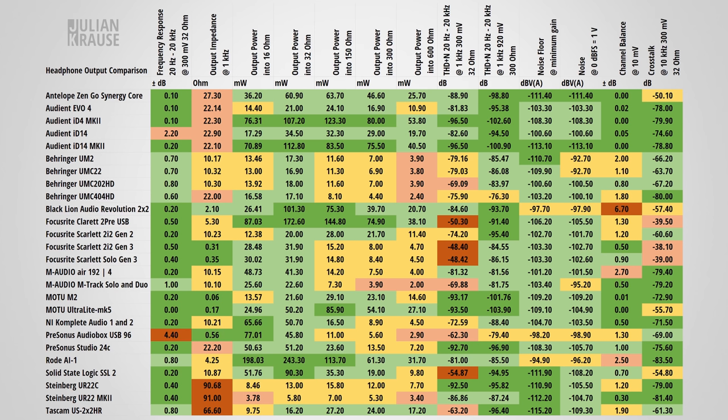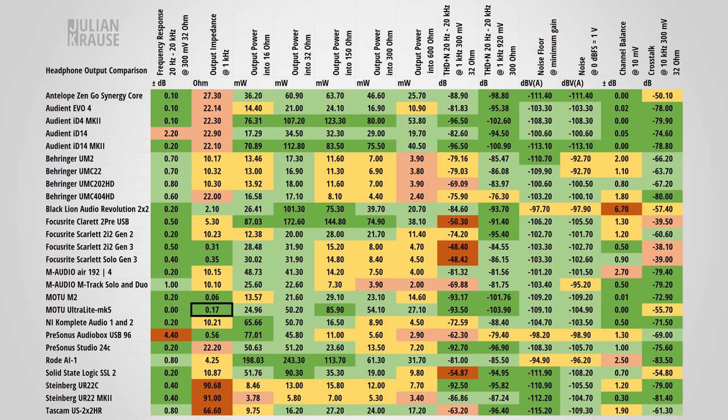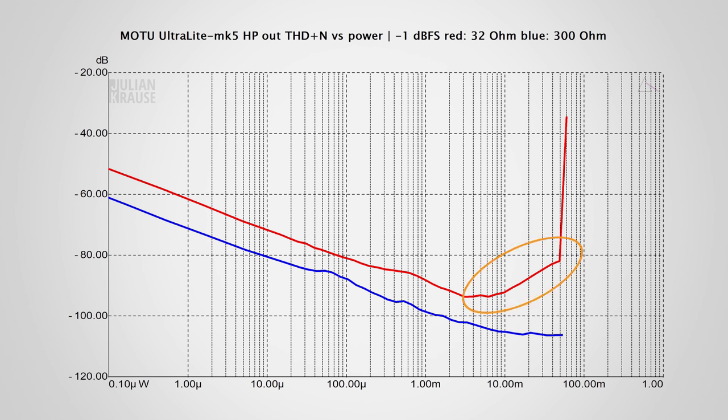After seeing such good line level output performance, the big question is how good is the headphone output? The frequency response is once again very flat in the audible range, extending well above and below it. The output impedance is very low, keeping frequency response variations to a minimum regardless of headphone impedance used. The amount of power the Ultralight Mk5 can provide is very good, easily driving the majority of headphones to a very loud level — though power-wise I would have expected a bit more given the separate power supply. The total harmonic distortion and noise is very low with both low and high impedance headphones, and even shortly before clipping with low impedance headphones it stays below -80dB.